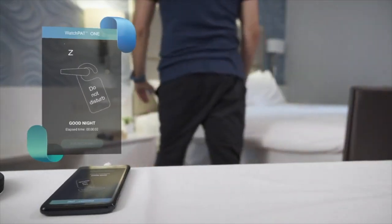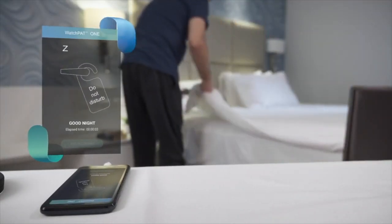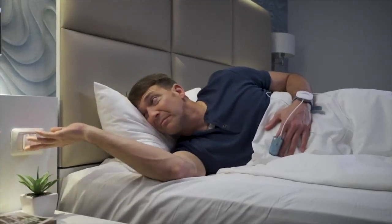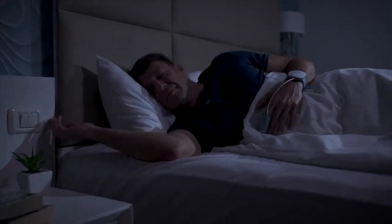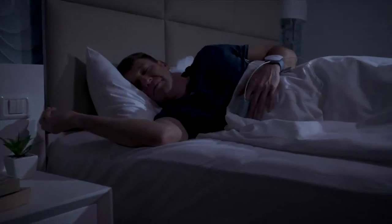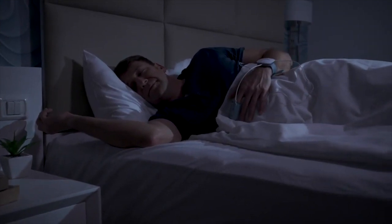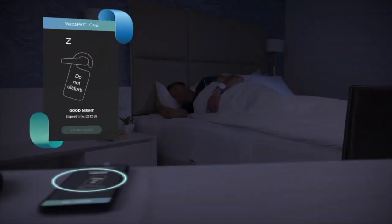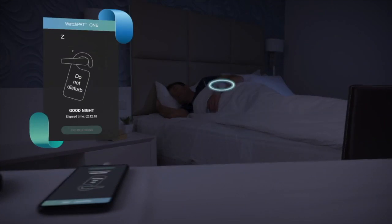It is now time to go to sleep. Good night. If you need to get up during the night for any reason, leave the phone plugged in — there is no need to carry the phone with you. WatchPat will automatically re-sync with your phone once you re-enter the room.